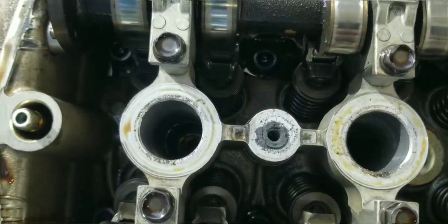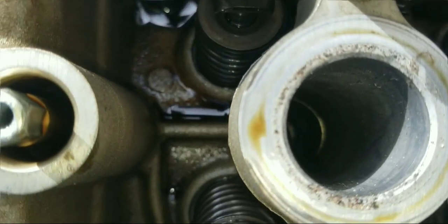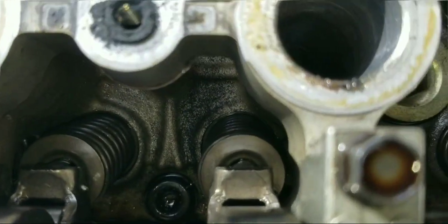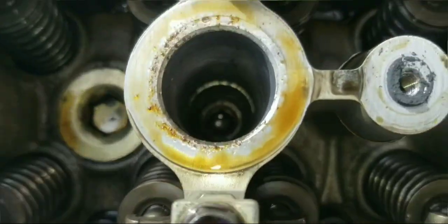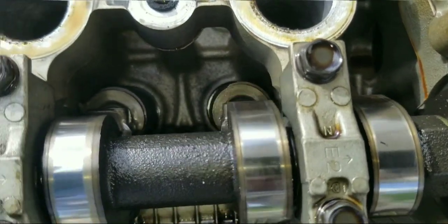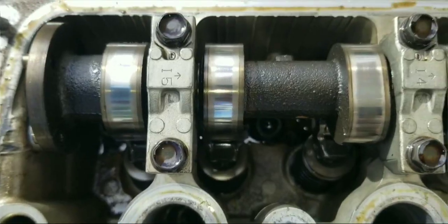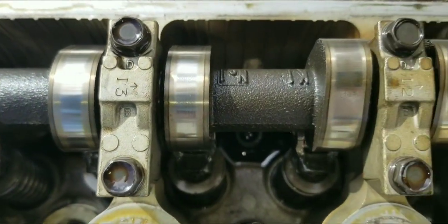When we take a closer look on the inside of the cylinder head down at the bottom, we can see it's pretty clean. This is something quite close to factory. So we don't have a lot of carbon or sludge build up in here, which is very good. This is what we want to see. We also have no damages to the cam lobe.